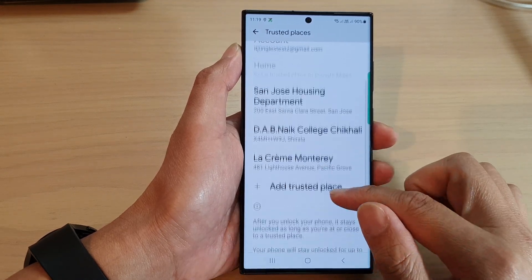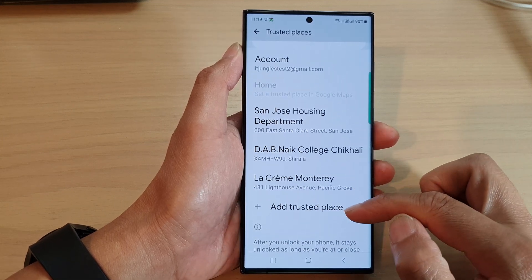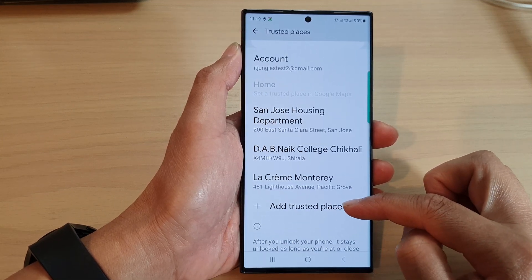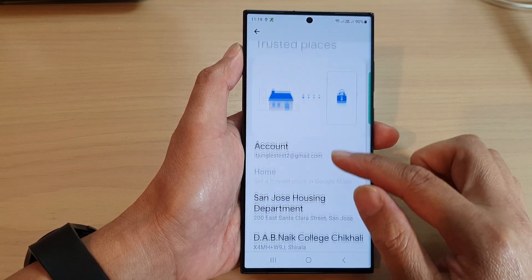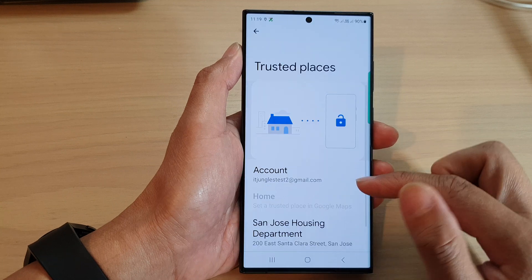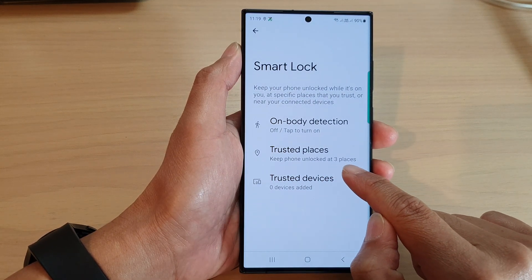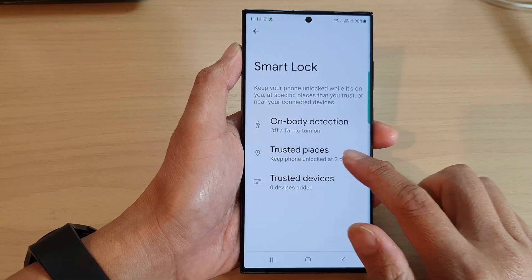Now you can see I have added three trusted places. If you want to add more, just tap on Add Trusted Place. Once you are in that particular location, your phone will stay unlocked. It says 'keep the phone unlocked at three places.'